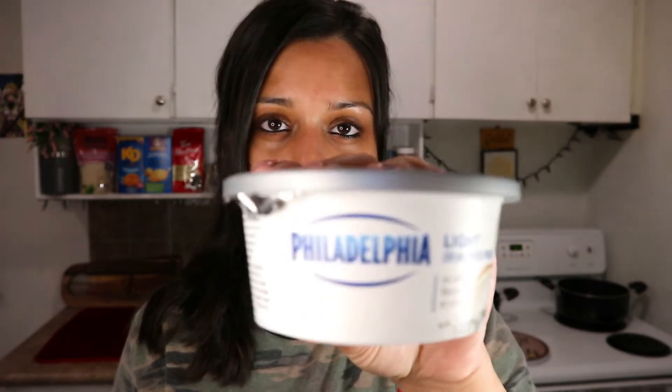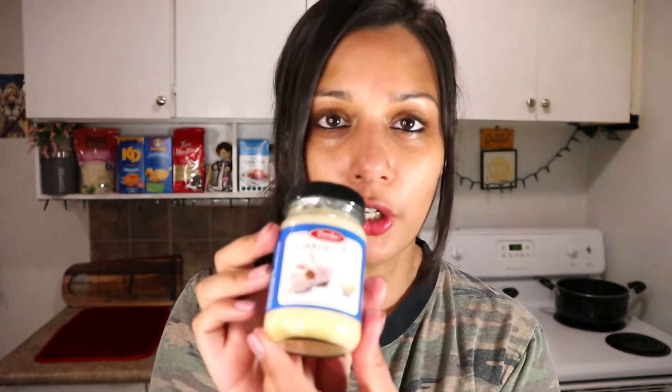I'm gonna be using some heavy cream - you're supposed to have it out before you use it, so I had it out for like an hour, it's nice and warm a little bit. I have some cream cheese, I have some big hunk of butter, and I have some garlic.